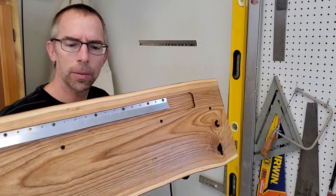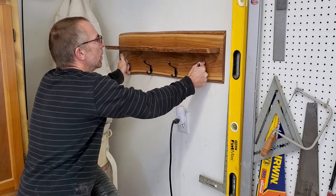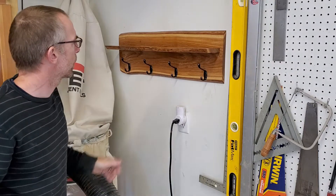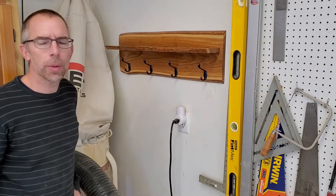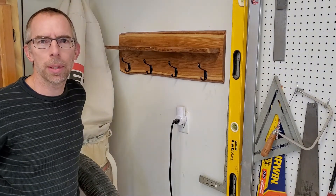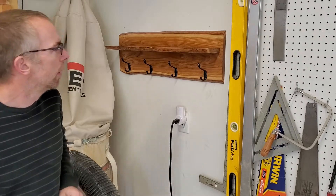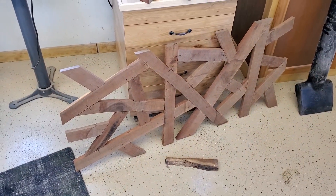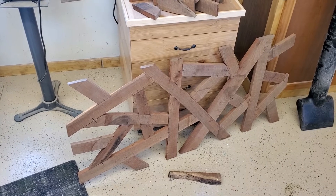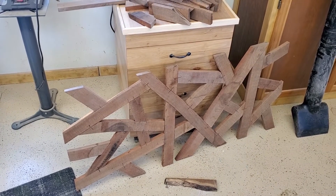One last look at the French cleat, and a test fit just to make sure before I let the new owner know it's ready to go. I'm going to employ that same method on a larger scale for some upcoming pieces — I've got one right here in progress that's going to be an epoxy poured piece of wall art, with a similar mounting system built into both the horizontal and vertical sides so it can be hung either way.